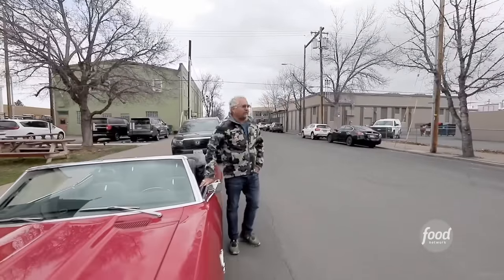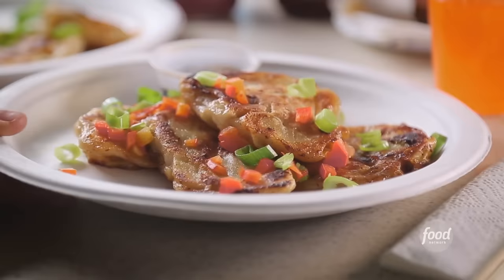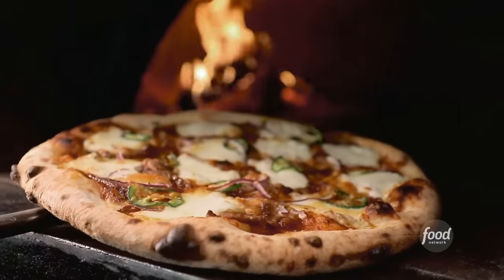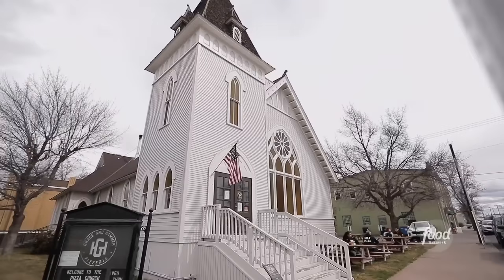Do you ever sit back and think, what are the streets of Flavortown paved with? We know they've got great food — great Chinese food, Mexican food, Italian food. I'm here in Redmond, Oregon, right outside of Bend, where they're serving pizza at the pulpit. Can you hear it? That might be the bells of Flavortown Church.